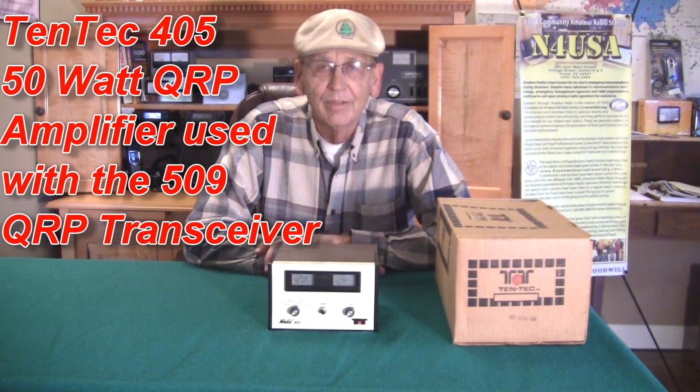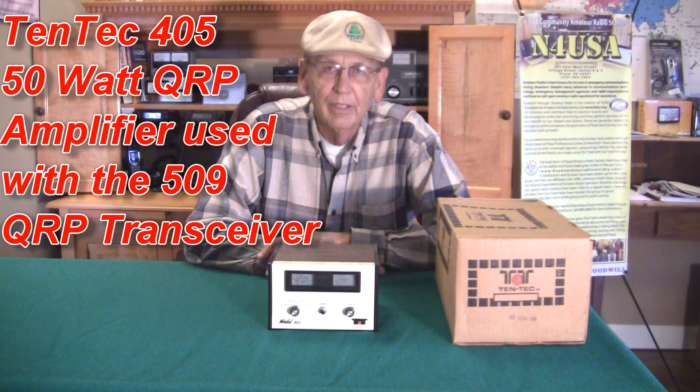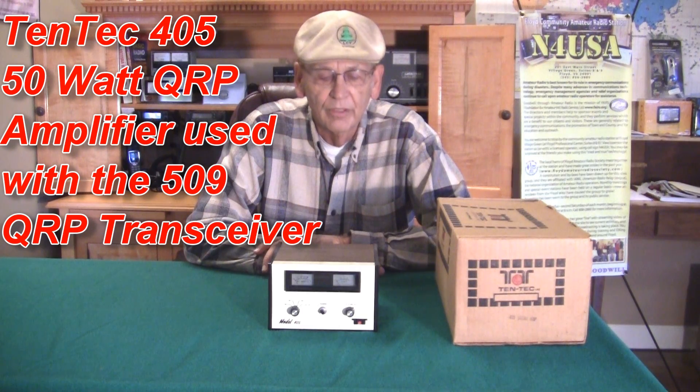Hello, my name is David Larson, amateur radio operator KK4WW. We're located today here in the Floyd Amateur Radio Station in Floyd, Virginia, N4USA.